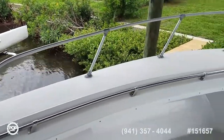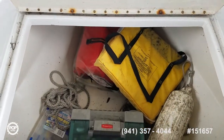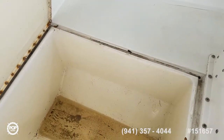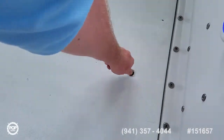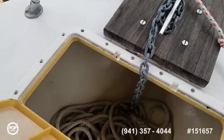Under the forward casting deck there's storage that drains out the side, and another huge in-floor fish box. All the decks feel solid, all the gunwales feel solid. Nice size anchor locker forward.